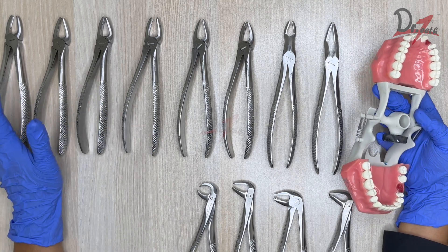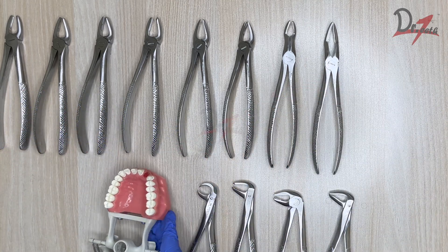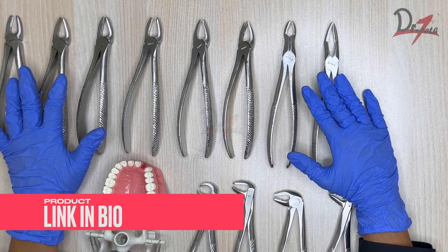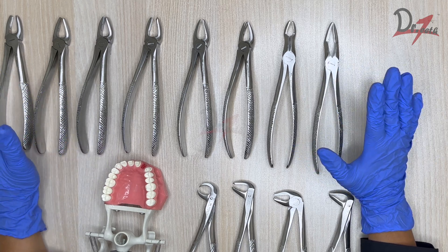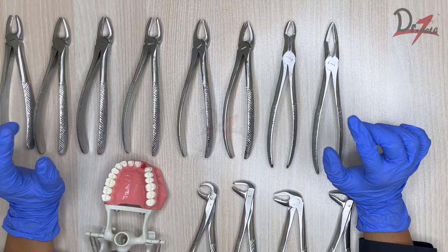That covers the extraction forceps — we discussed the maxillary and mandibular types and had a demonstration on how to use them. I hope you found this video helpful. I ordered this kit from Dental Cart and the service was really good, so I'd recommend visiting their website if you're looking for dental products. Let me know in the comments below, and if you want me to make any other demonstration video, I'll be happy to make it. Thank you so much.